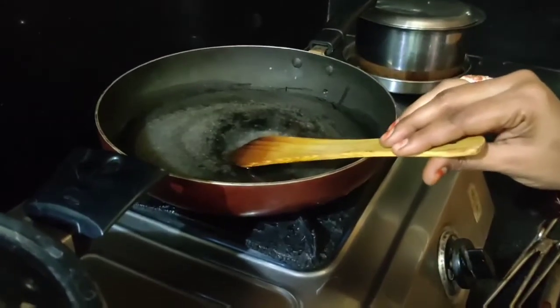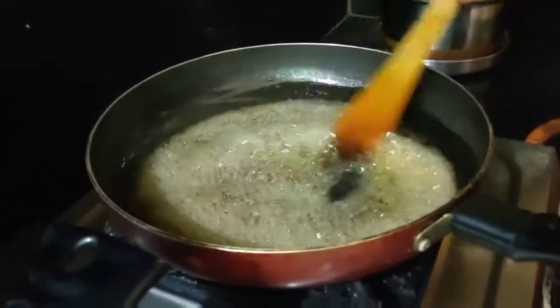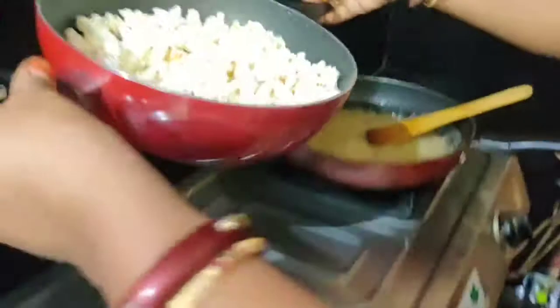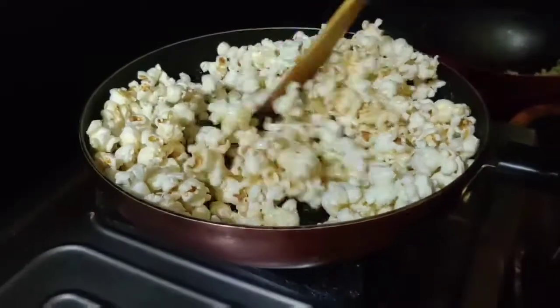After the sugar syrup, we will wait 2-3 seconds. Now we are ready to put the caramel popcorn in the pan.